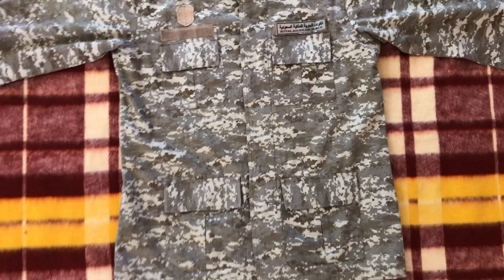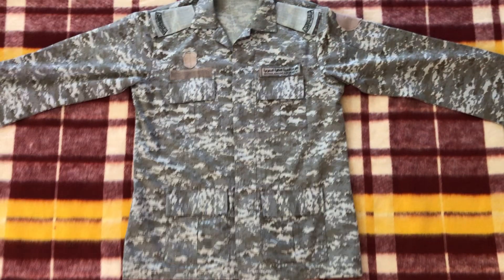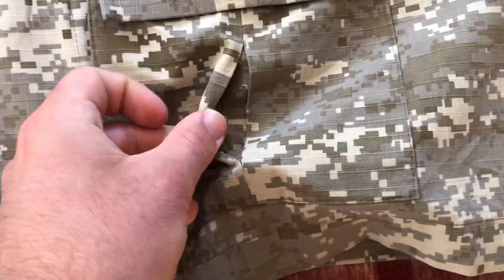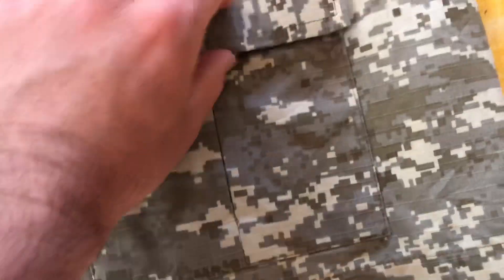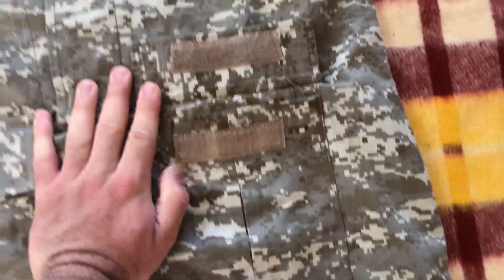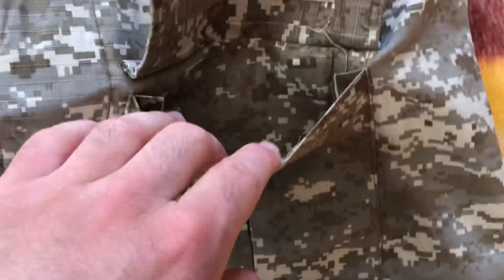Looking at the overall build, it's kind of a standard four-pocket BDU style uniform. What's interesting is these pockets are actually pleated. And yeah, these pockets are actually Velcro.